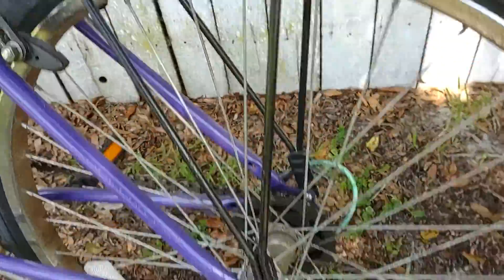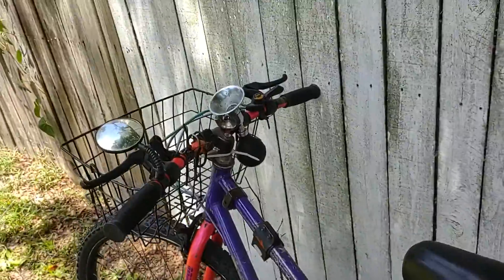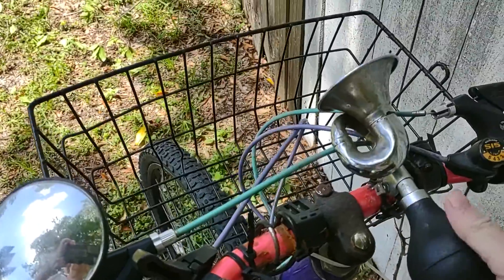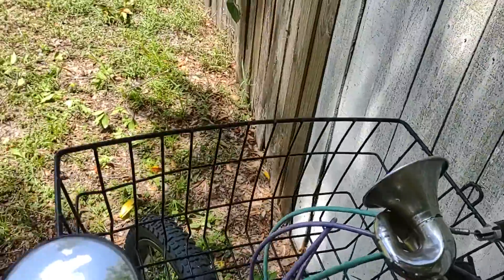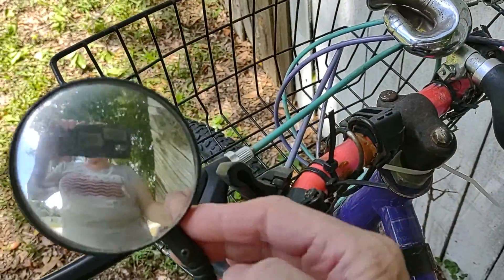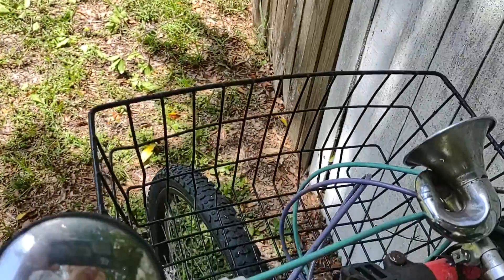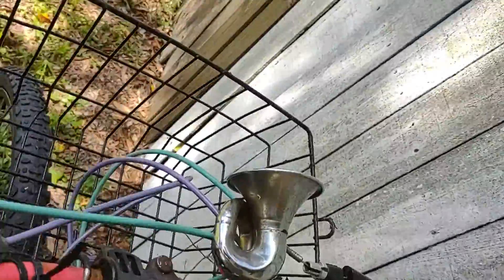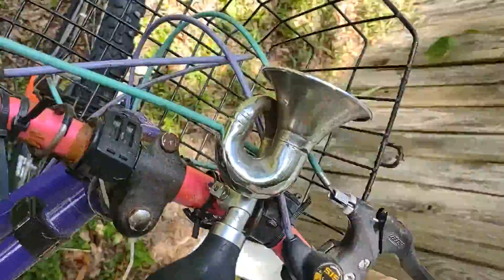It comes with a bunch of different stuff and a bunch of accessories. The horn works, though it's a little wobbly. I'm keeping some items, and the lights on the tire I'm keeping because they're brand new.